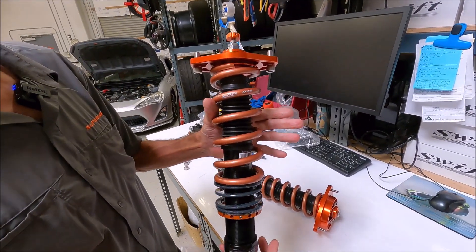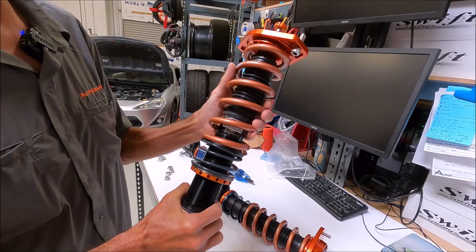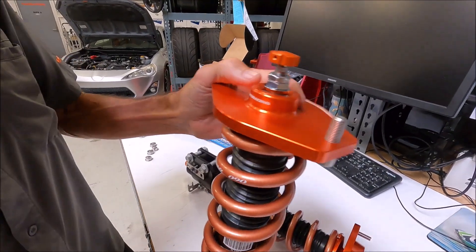This is a rear Zeta. These are available single adjustable. Swift spring is standard. Billet spherical perch.